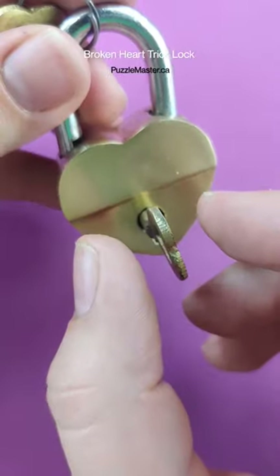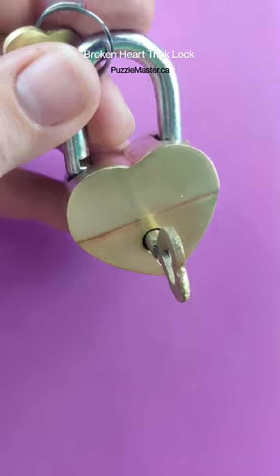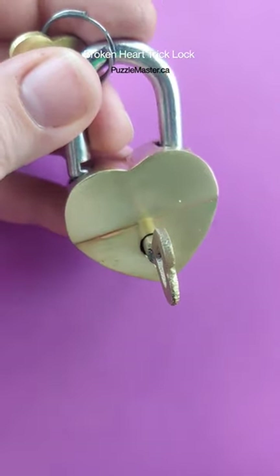Do you understand what I just did? What changed from what I was doing in the beginning? If you do, shout it out in the comments — I'd love to see who was paying attention to this solve.